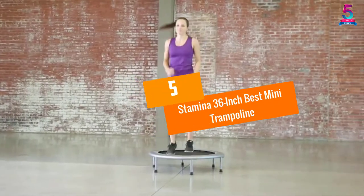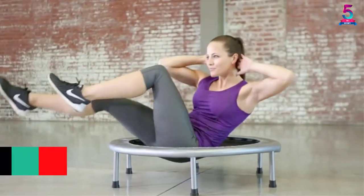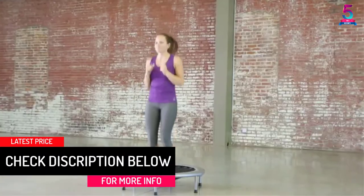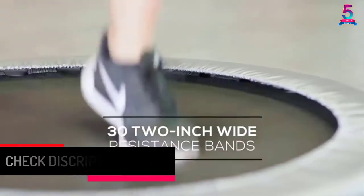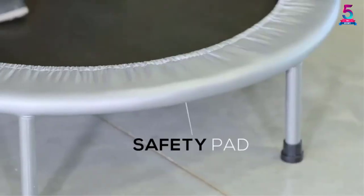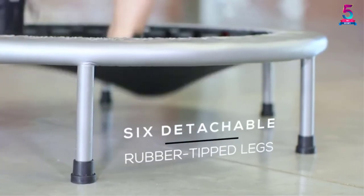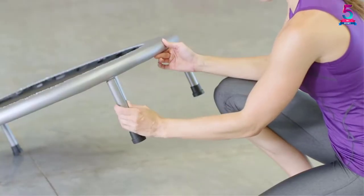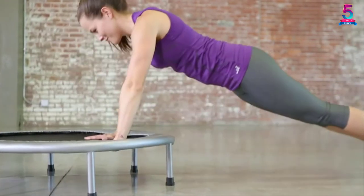At number 5, the Stamina 36-inch Best Mini Trampoline. The Stamina Folding Trampoline offers the most efficient, safe, progressive way of exercise. The 36-inch diameter has detachable legs, rugged all-steel frame construction, and a heavy-duty rebounding surface with a safety pad. Its features assure durability and stability. The fact that it is foldable guarantees easy assembling and storage.